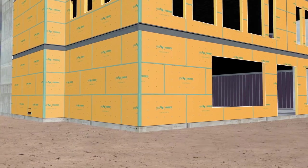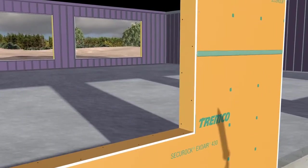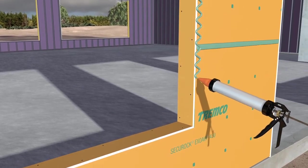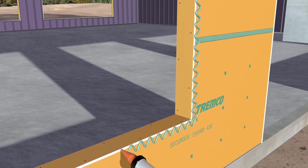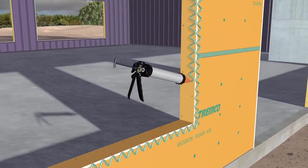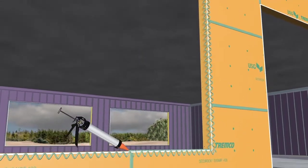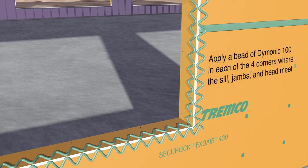Rough openings are detailed in a similar fashion as outside corners. On the face of the 430 panel, apply beads of Daimonic 100 sealant in a 1-inch-wide zigzag pattern around the perimeter of the panel's rough opening. In the same manner, apply the sealant to the sill, jambs, and head. When applying Daimonic 100 in the rough opening, a bead should be applied in each of the four corners where the sill, jambs, and head meet.